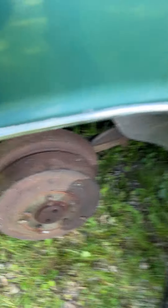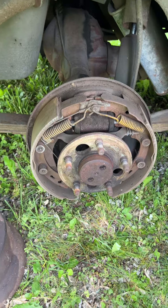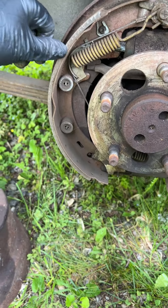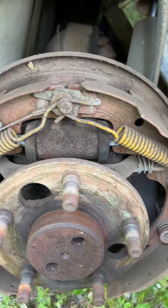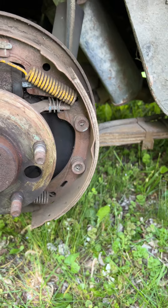I also wanted to show you — I meant to take this off already. This right rear brake — I was very happy to see that it's actually very clean in here. There's plenty of material in the brake shoes still, and the wheel cylinder's not leaking. So the more I examine the car, the happier I am about its mechanical condition.